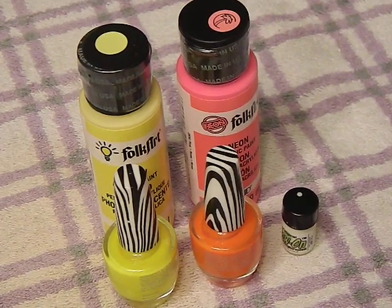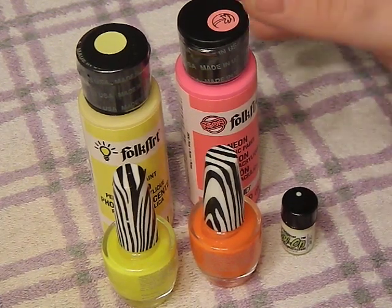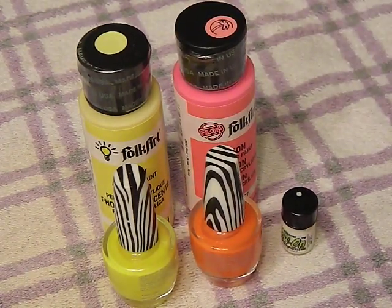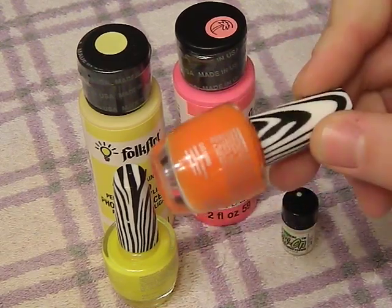Back on track — these were like a buck ninety-nine and there's enough here to do your sights, your cousin's sights, your uncle's sights, and probably that whole zip code.